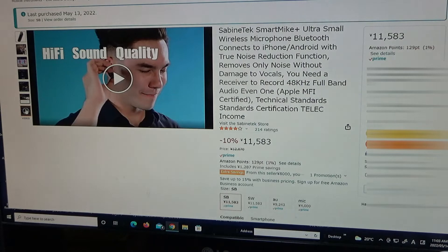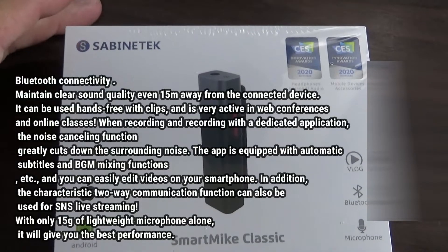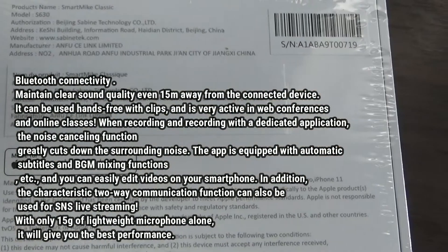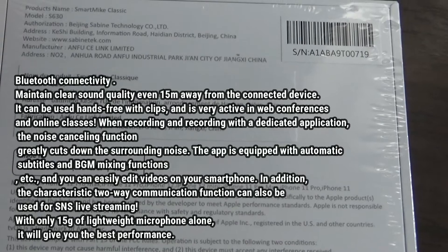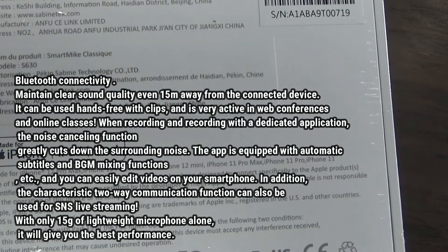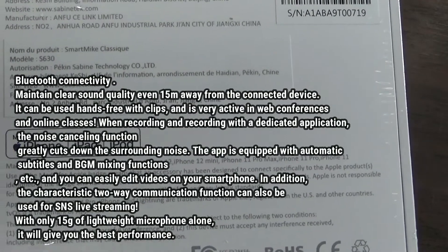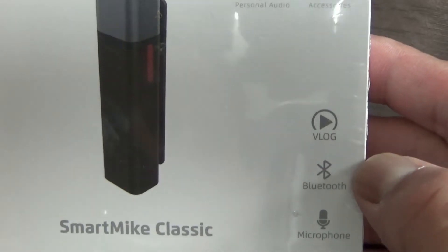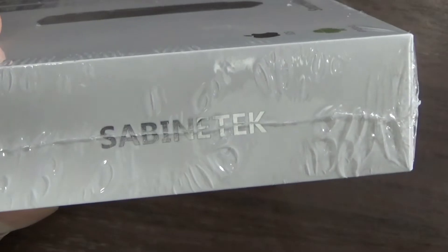There's a video here — I can't wait to open it, let's check it out. The product name is Smart Mic Classic, made for iPhone, iPad, iPod. It's a vlog Bluetooth microphone. Let's get to it.